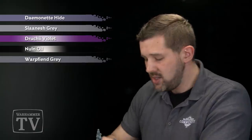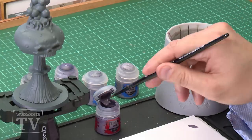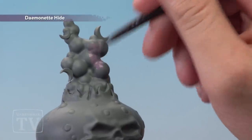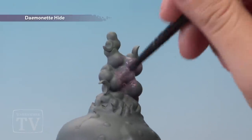So the first thing we're going to do is take our Demonette Hide and mix it with a little bit of water on our palette, just to make sure the paint will flow nice and smoothly onto the miniature. Then on the model we're going to cover the smoke entirely with Demonette Hide. This might need a couple of coats to make sure the colour goes on nice and thickly.